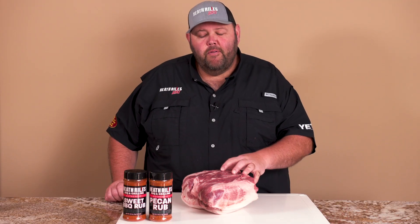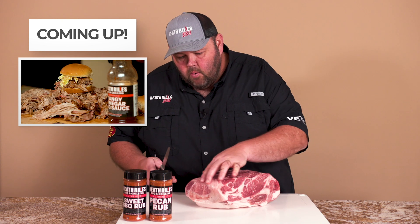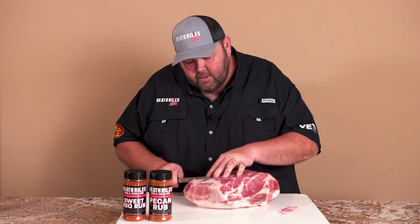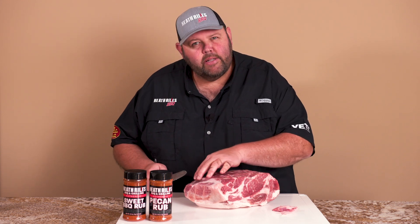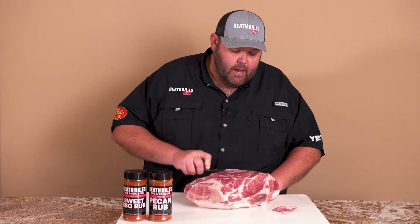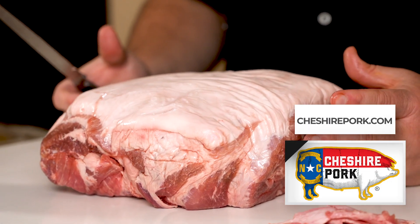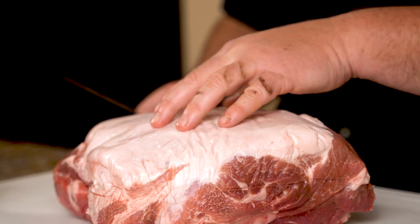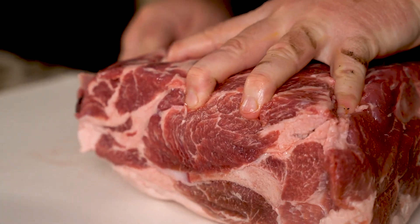Now that we've got our Boston butt dried off, we're going to do a little bit of minimal trimming. I'm going to start with a bit of fat on top of the money muscle. In a competition trim, you'd keep easing that money muscle down, but I'm not cooking comp pork today. I just want to trim a little of this fat vein. I'm not going to remove this fat cap — I'm going to cook it fat-up so it drips down and self-bastes on the Outlaw. I love what we call the bacon underneath the fat cap.